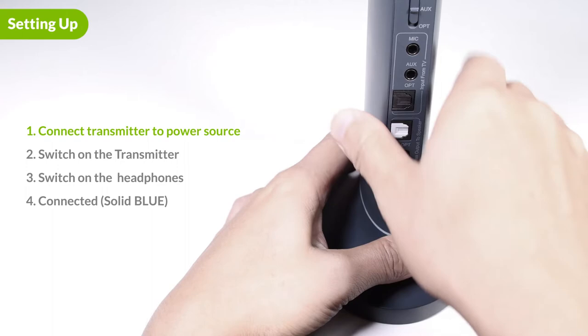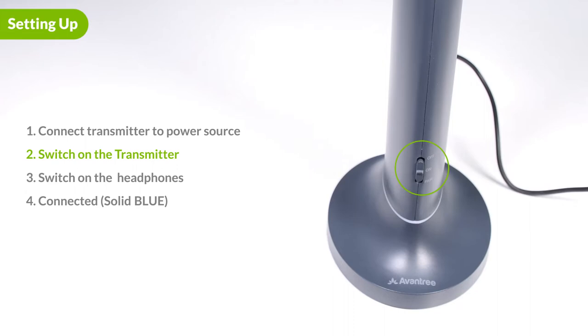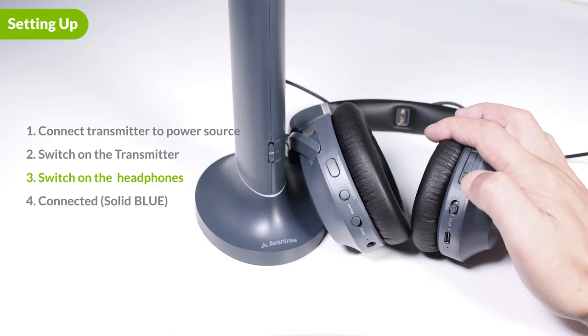First, connect the transmitter to a power source using the USB cable we provided, and flip the power switch to on. We suggest using a USB wall adapter as a power source. Next, power on all the headphones. Once connected, the indicator on the headphones will turn solid blue.